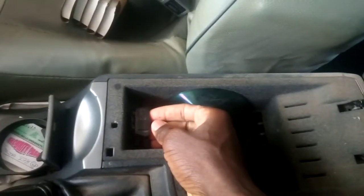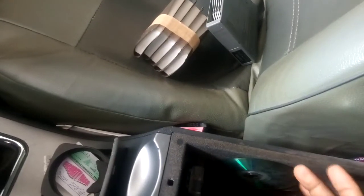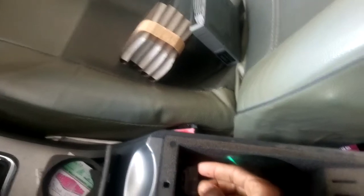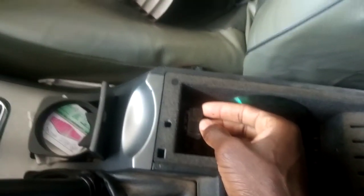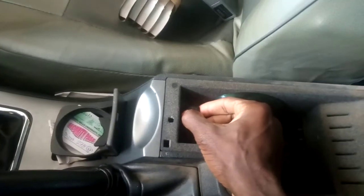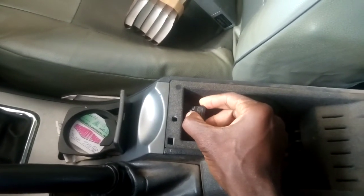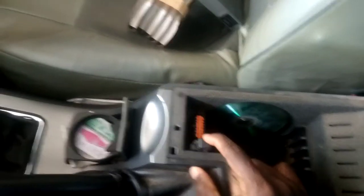Looking at it, it has a pin and you can even see the shape of a port from here. Watch carefully so you can easily locate the pin that is clipping it. Clip it down and open gently in order to avoid damage. And here we have our OBD port.